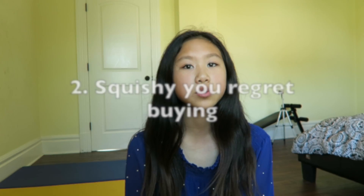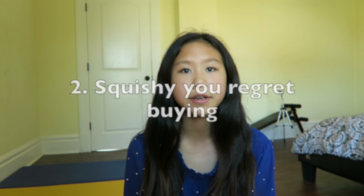Question number two is a squishy you regret purchasing. I actually made a whole video on squishies I regret buying, so one of the squishies from that video is this spirit donut. I don't want to say the reason why because I don't want to give too much away.